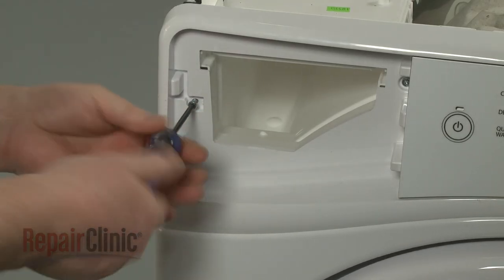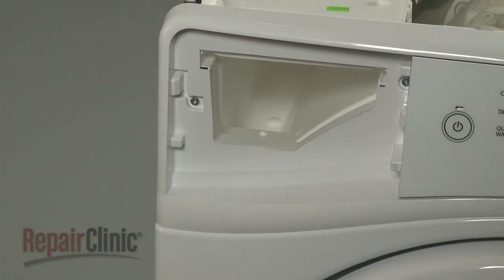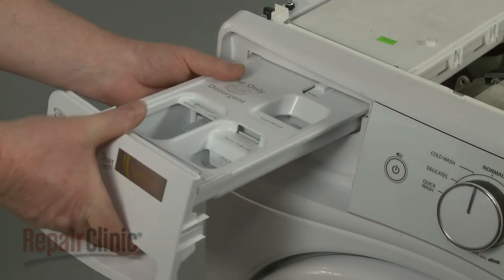Replace the dispenser housing screws. Slide the dispenser drawer into the housing.